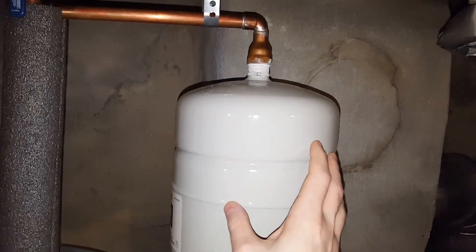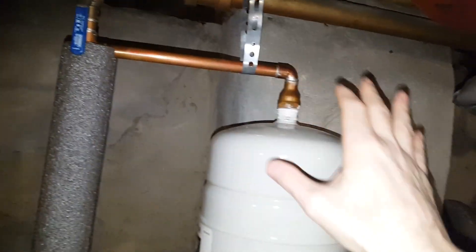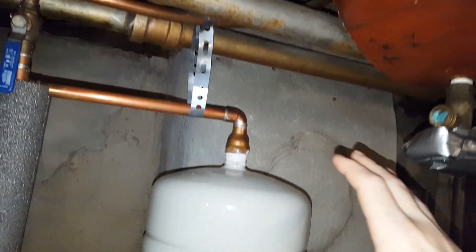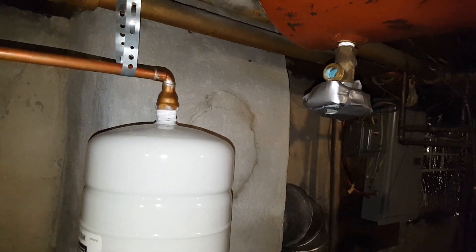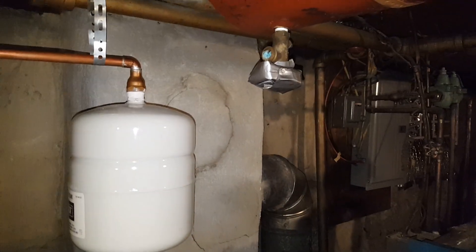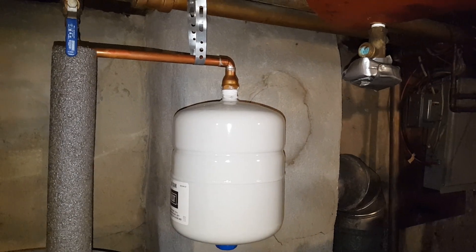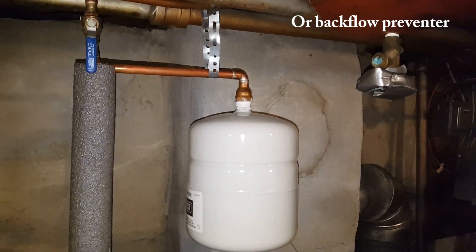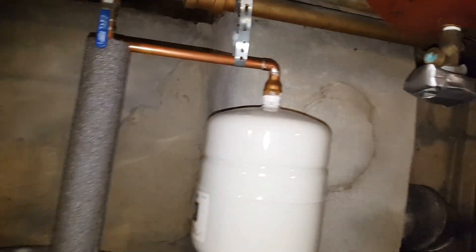So this is a necessary component that allows water. It's on the cold water. It could be anywhere on the system, all the way up to whatever valve is preventing it from going backwards. So you can have an open valve between the water heater and the expansion tank, but it must be between the water heater and whatever valve is closing it — like a pressure reducing valve or some kind of check valve, which could be either in your meter or installed right after the meter. Some municipalities require that.